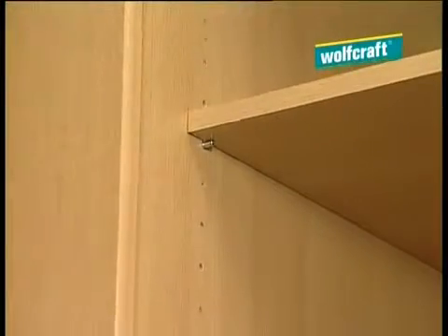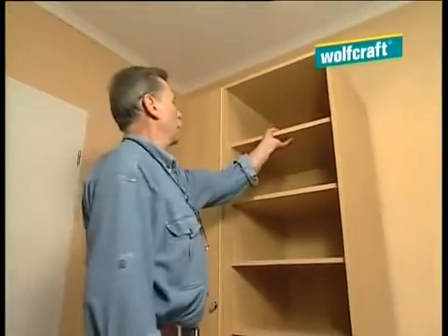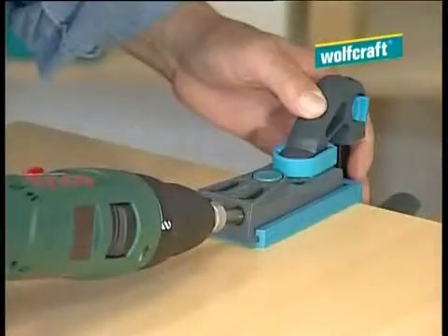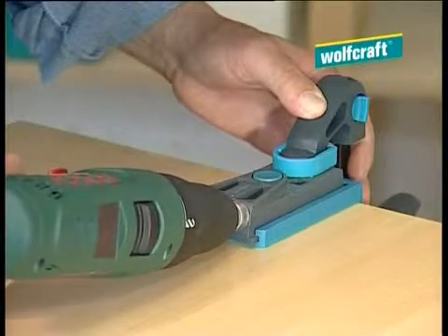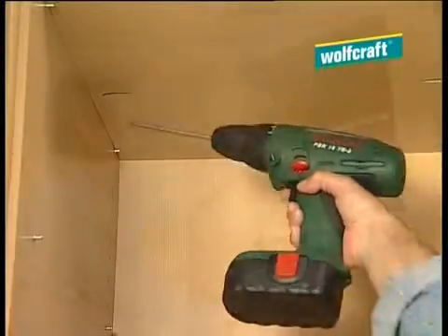Shelf boards that are only mounted on supports can easily slide forward and tilt. With the undercover jig, you can fasten these boards in a flash so they don't slide anymore. Simply drill, pop the screws in, done.